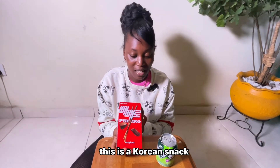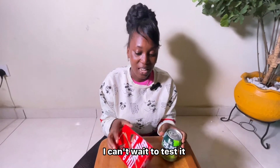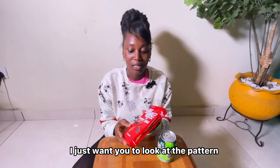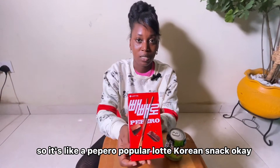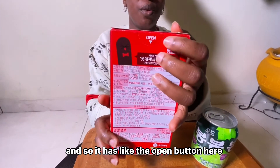So this is the Latte Korean — this is a Korean snack and this is a Korean drink, and I'm super excited. I can't wait to test it, but before I test it I just want you to look at the pattern. It's like a pepero roll — a popular Latte Korean snack. It has the open button here where you open it.